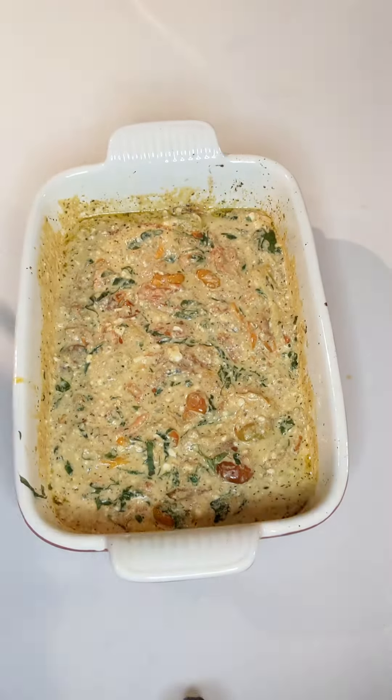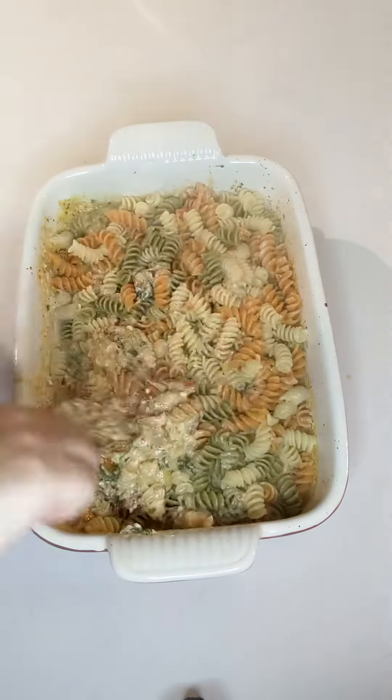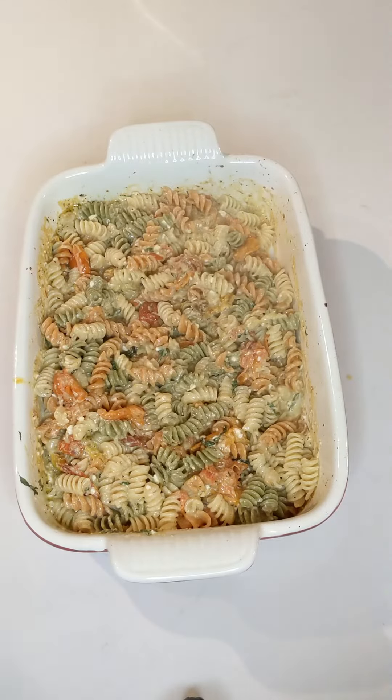Drain your pasta and add that on top, then mix everything together. I had some parmesan cheese on hand, so I decided to sprinkle that on top.